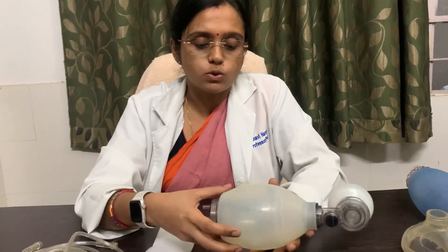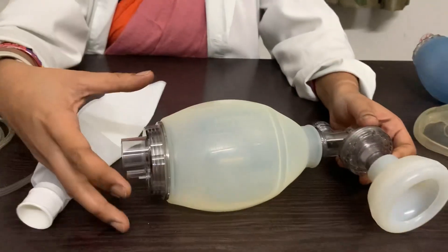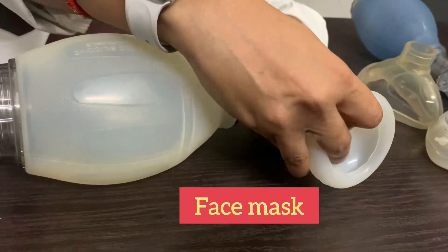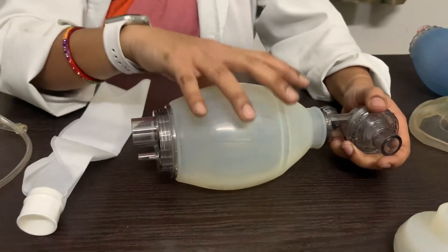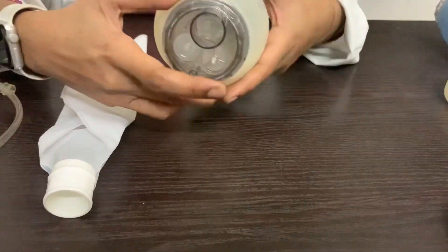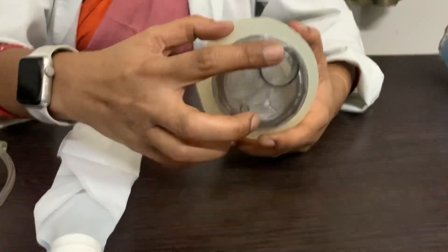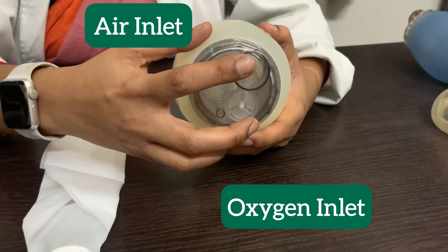Now coming to its major portions. As you can see, this portion is called the inlet portion. This is the outlet portion. This is the mask. The inlet portion has two ports: this is the oxygen inlet, and this is the air inlet.